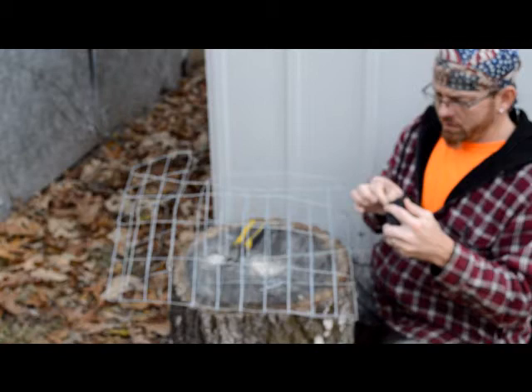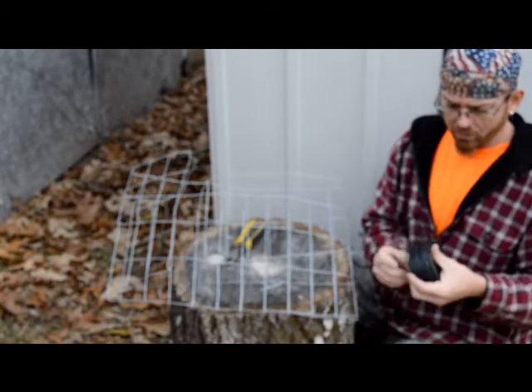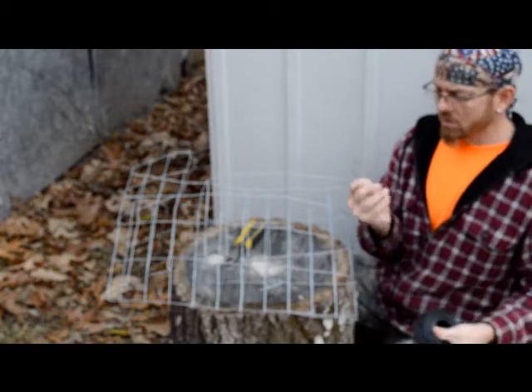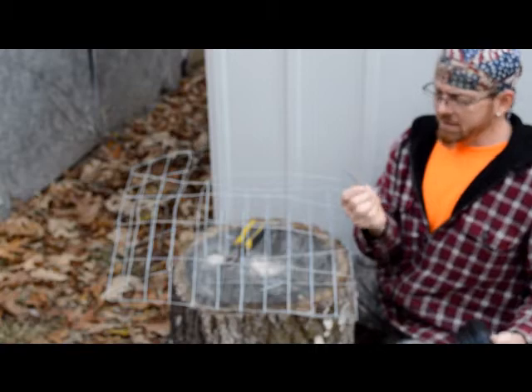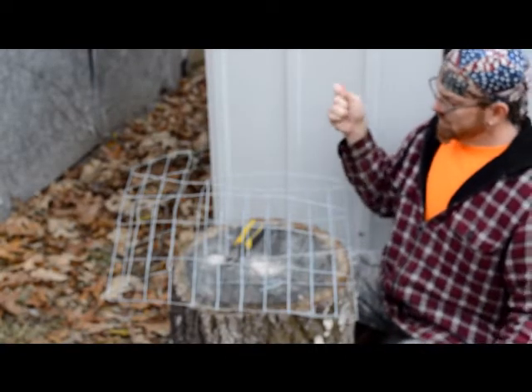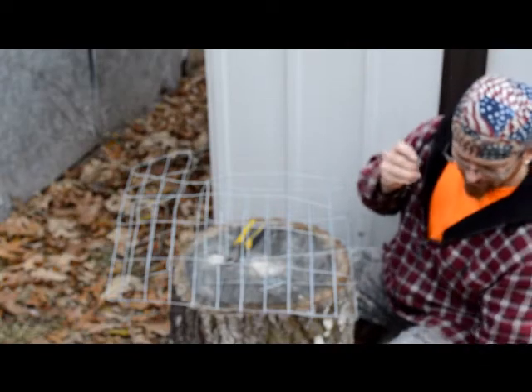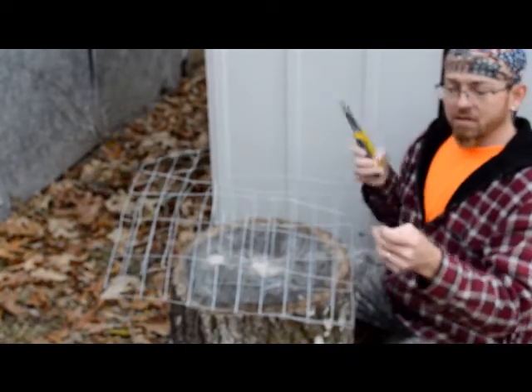Okay, so here we are with our little pieces of steel wire that you can buy in any hardware store, or you can purchase it online at places like Amazon and have it sent to you. If you ever pay attention and watch us, we love Amazon — we use it a lot because you can find just about anything that you want on it.